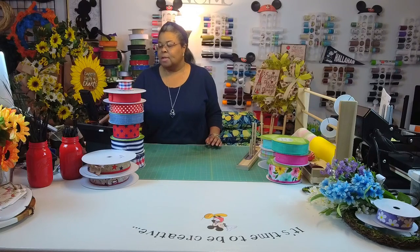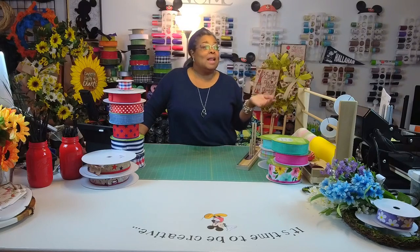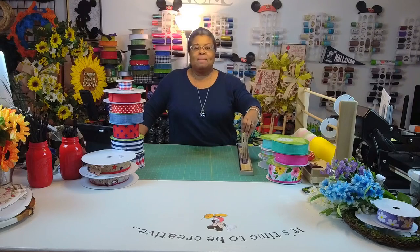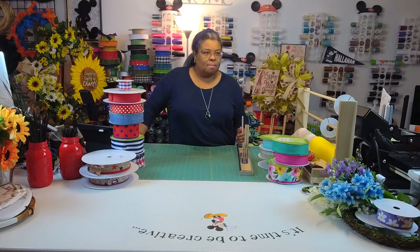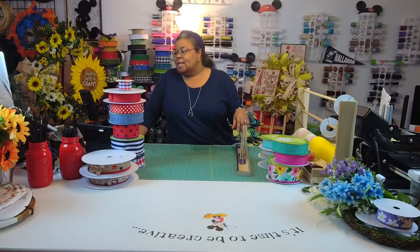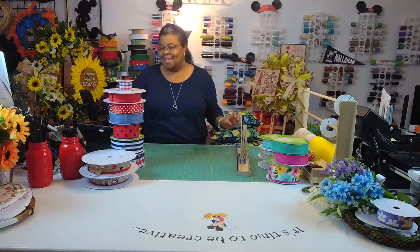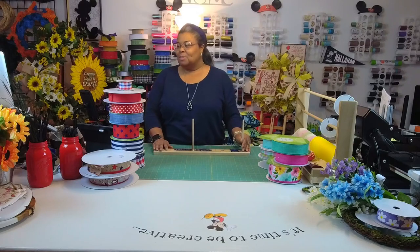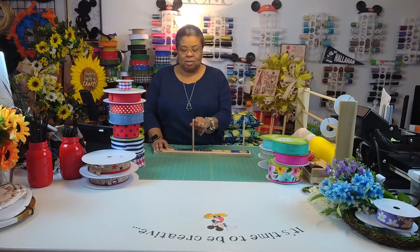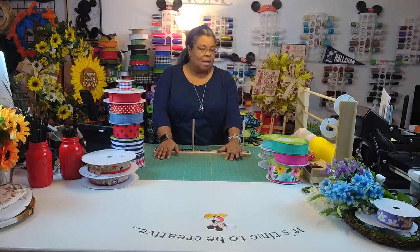Hey guys, I am Shantae with Completely Crafty by Shantae, and I'm here with my girlfriend Susan. She just came back from vacay, so she decided to hang out with me. She doesn't realize that Trent hung out with me the last two weeks — the first week he was quiet, and last weekend he was cutting up, telling bad jokes.